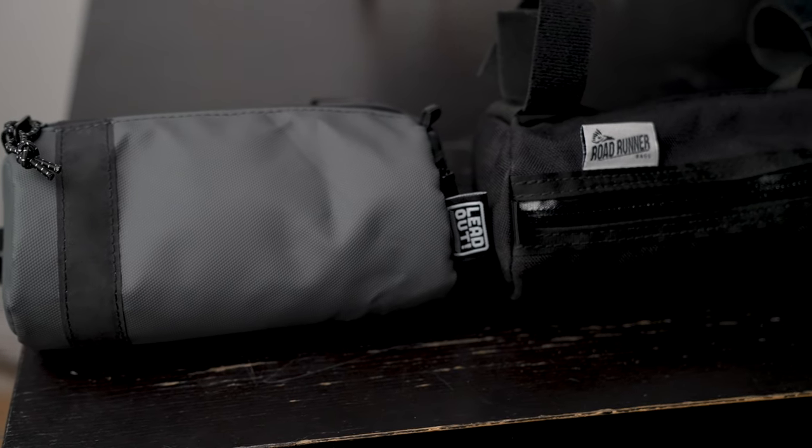Now we need to compare the two because they're kind of fighting against each other. At first look, when you take the Lead Out in your hands, the material feels a little bit more superior. Even though it's not a fully waterproof coating, I do feel that items inside the Lead Out handlebar bag will stay drier for longer compared to the Roadrunner. Both of these are not 100% fully waterproof, so keep that in mind — if you submerge them in water, your things will get wet. But in pouring rain they should keep your items safer, and in a storm the Lead Out might be a little bit better.